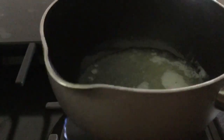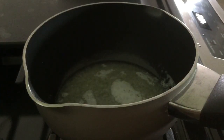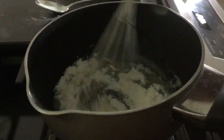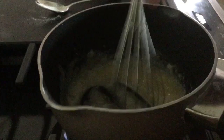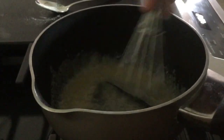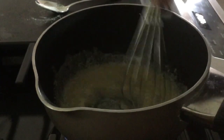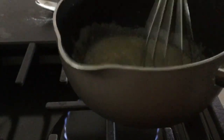Can you stop boiling so hard, please? Lower the heat. I'm going to start taking some flour and just get it in the butter. Stir constantly, because once the flour is in, you're going to want to cook the flour taste out of the butter. Put about two or three tablespoons in there.